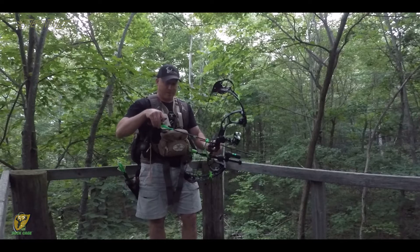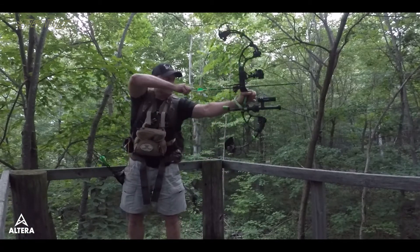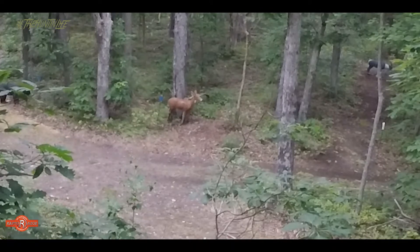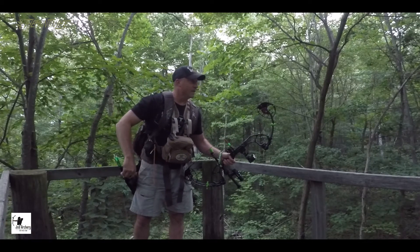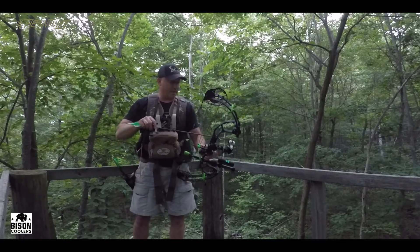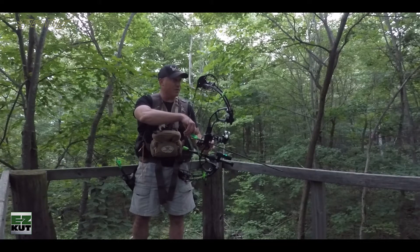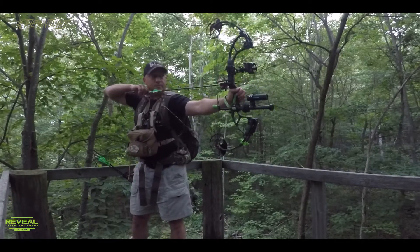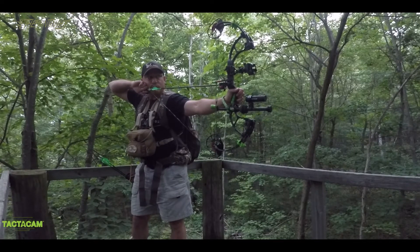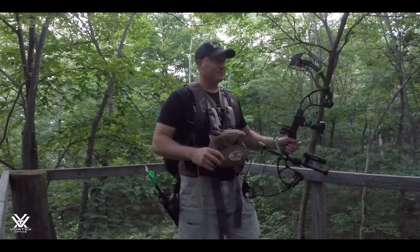Got a little spike buck right here, about the same distance. Not too bad — sounded like it went through, might have caught some tree in the back of it though, a little high. Looks like we got a caribou at about 40 yards or so. Okay, that wasn't a great shot — a little high in the back but we hit him.